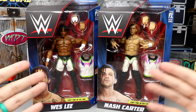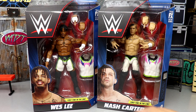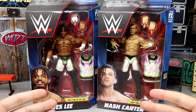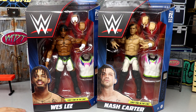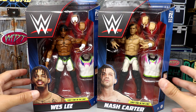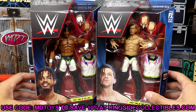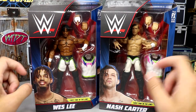I remember us predicting these were coming in Elite 94 way before we even got Elite 90 — we predicted this way back on the channel. If you guys want future info, leaks, or releases about upcoming figure lines, elites, ultimates, AEW, and more, subscribe to the channel and leave a like. If you already like what you see, go over to Ringside Collectibles and use promo code MDToys to save yourselves 10%.